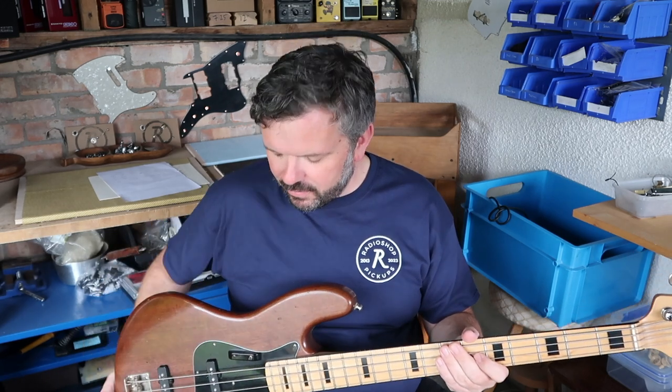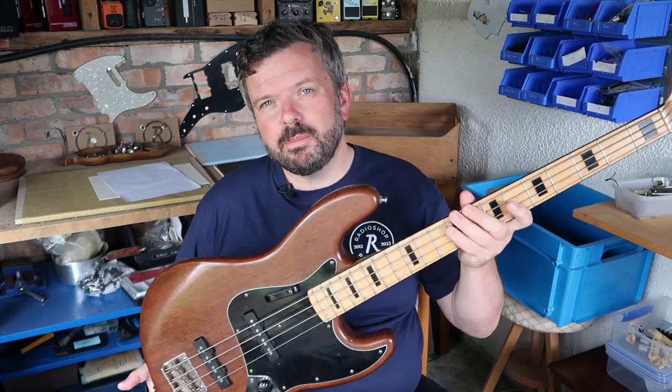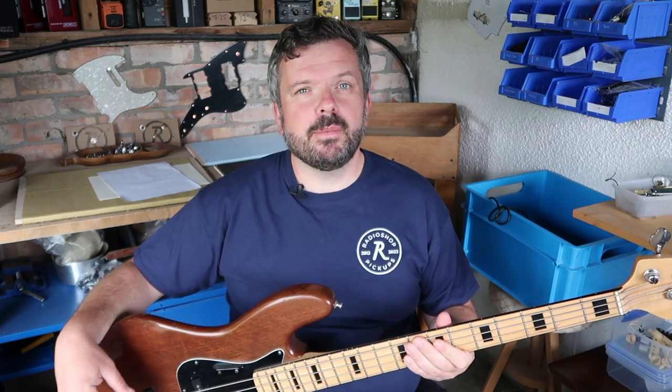Use the screws as a reference and look at the balance between the two pickups. Your instinct should be to lower rather than raise. For instance, if on the neck pickup you think it's a bit too bassy, don't bring the treble side up — lower the bass side instead. Similarly, if there's a little too much treble coming from the bridge pickup, lower the treble side rather than raise the bass side.